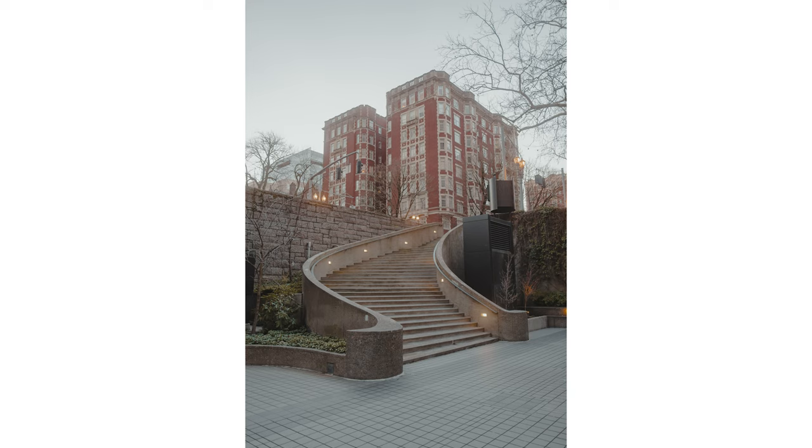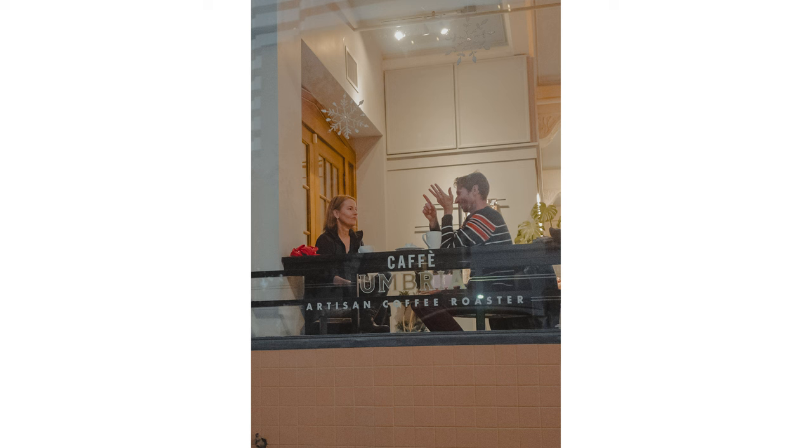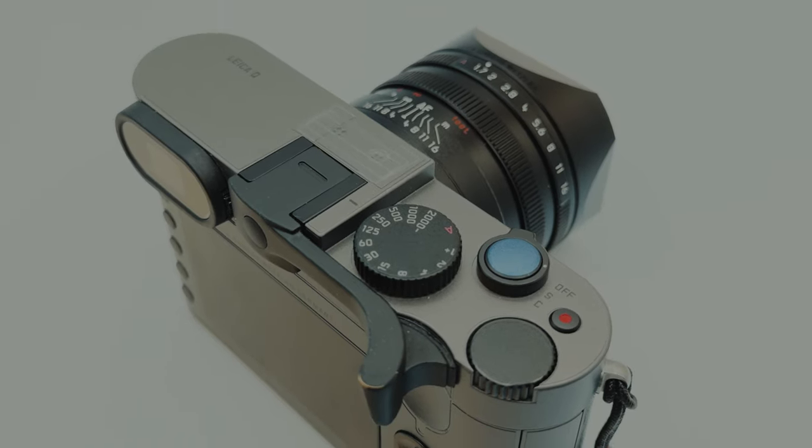I want to touch on the service issue because it's important. In general, Leica seems to have slow service turnaround times worldwide. I'd read reports of people getting their product back with the same issue they sent it for, or with new issues that weren't there when they sent it in. I can't speak to the statistics, but my experience wasn't great, and it's something to be aware of if you get a Leica Q or M.